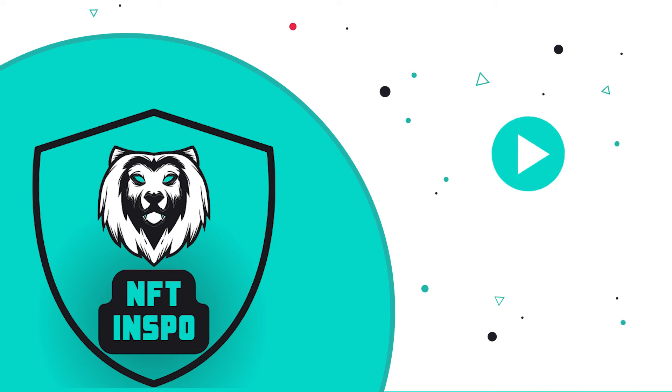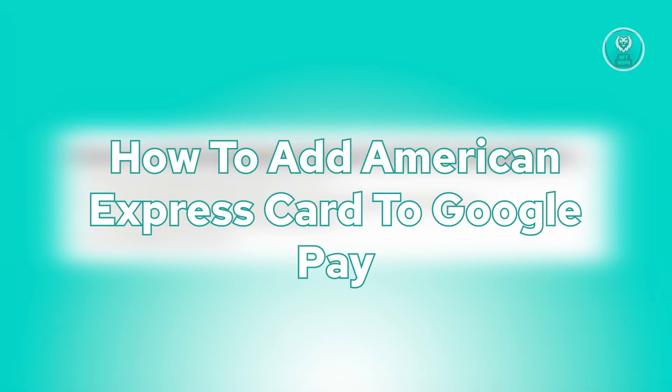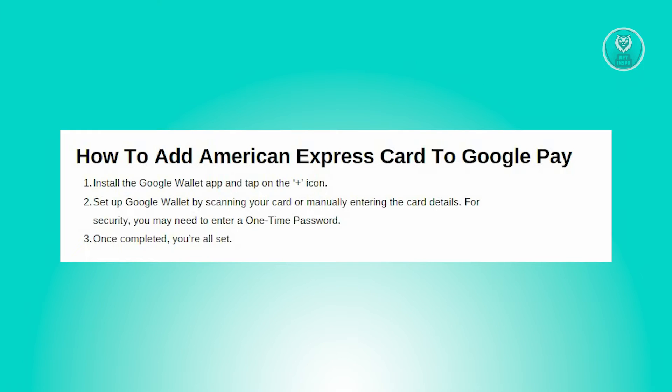Hey guys, welcome back to NFT Inspo. For today's video, we are going to show you how to add an American Express card to Google Pay. So if you're interested, let's start the tutorial now. You might be wondering how do you add your Amex card or American Express card to Google Pay — well, it's actually pretty easy.